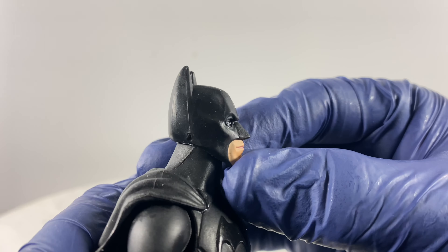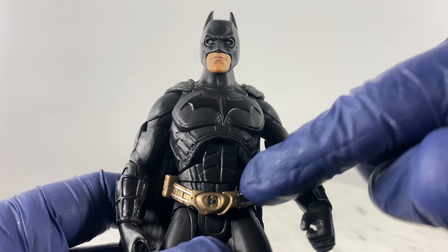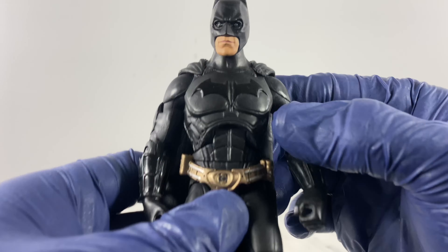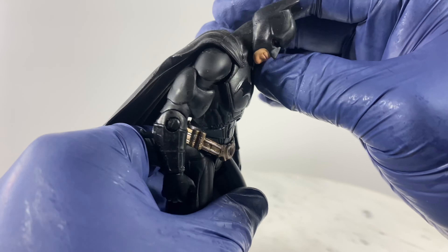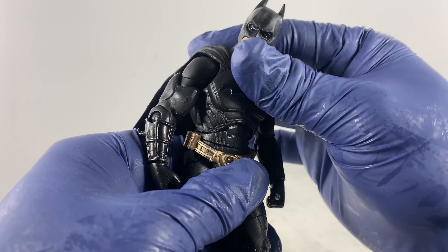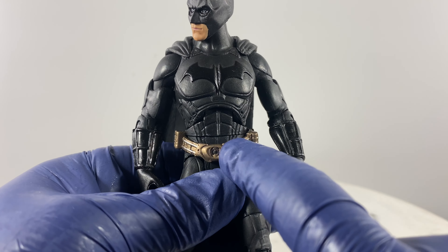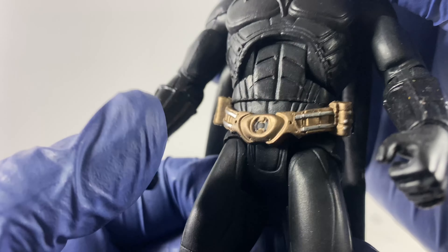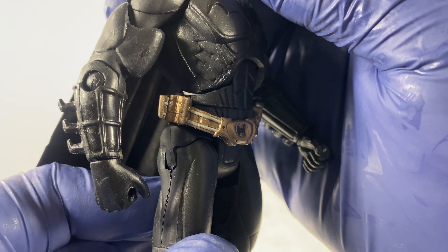We also have looking up and looking down. For the body, there's a cut on the diaphragm area — that also shows the details on the body armor. Forward bends and backward bends are possible, though it's more on the forward bends. We also have a cut on the waistline for rotation. That is also where you see the details on the utility belt for Batman.